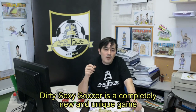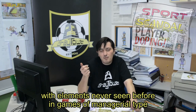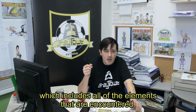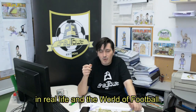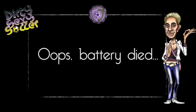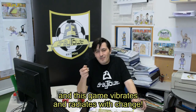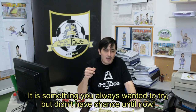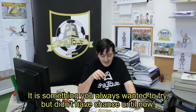Dirty Sexy Soccer is a completely new and unique game with elements never seen before in games of managerial type, which includes all of the elements that are encountered in real life and on the football pitch. Enough of classic management games — it is time for a change. And this game vibrates and radiates with change. It is something you always wanted to try but didn't have a chance until now.